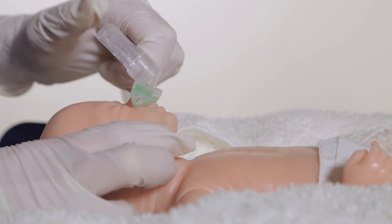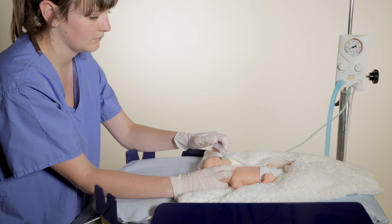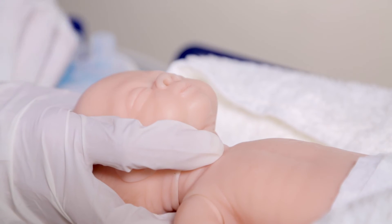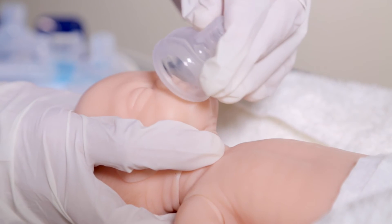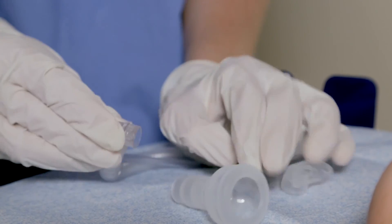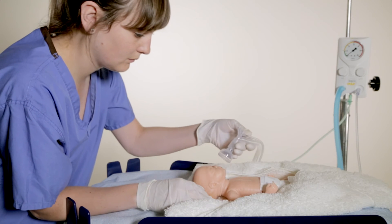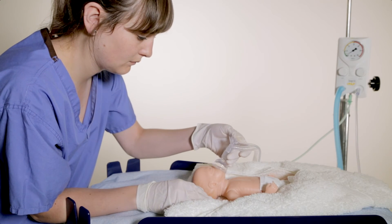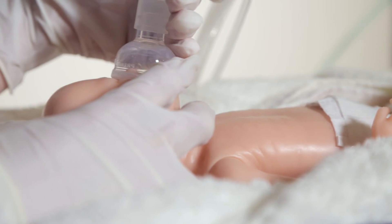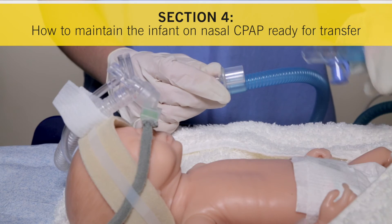Resuscitate by placing and removing your finger over the gas outlet to trigger inspiration and expiration. Alternatively, if performing face mask resuscitation, select the appropriate size face mask for the infant and attach it to the mask adapter. Remove the nasal prong adapter and replace with the mask adapter. When ready to begin resuscitation, place the face mask over the infant's nose and mouth and resuscitate by placing and removing your finger over the gas outlet to trigger inspiration and expiration.